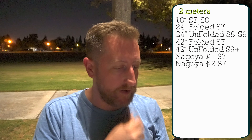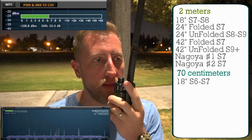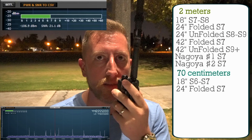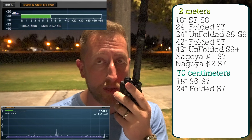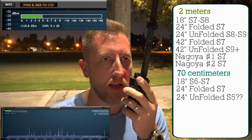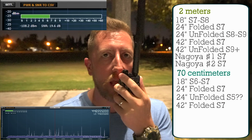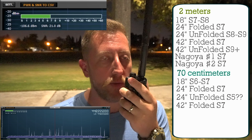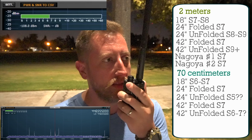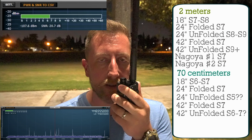Back for 70 centimeters. KI6NAZ, radio test on the 18-inch Ebrie antenna. KI6NAZ with the folded 24-inch Ebrie antenna. KI6NAZ with the unfolded 24-inch Ebrie antenna. KI6NAZ with the folded 42-inch Ebrie antenna. KI6NAZ with the unfolded 42-inch Ebrie antenna.